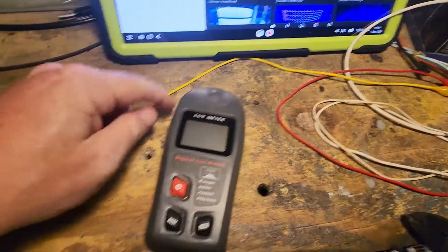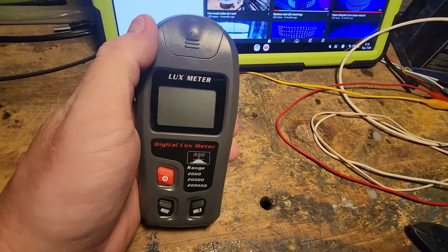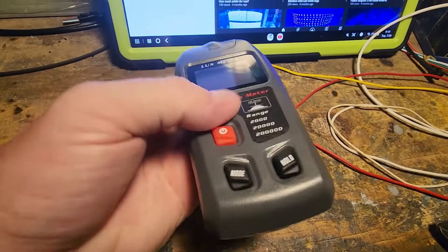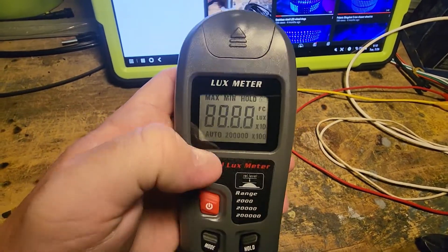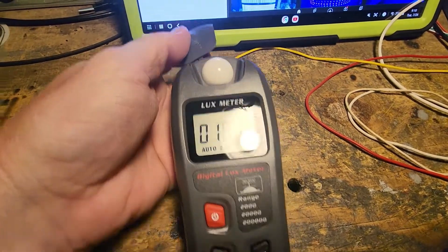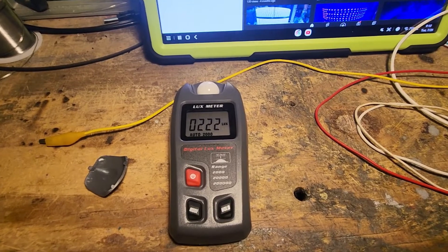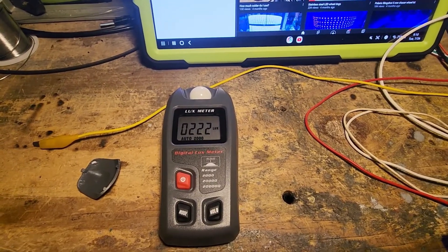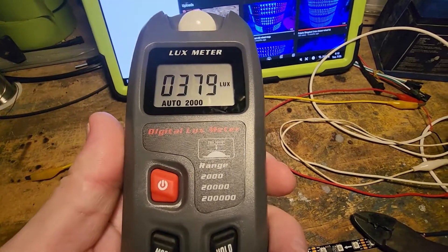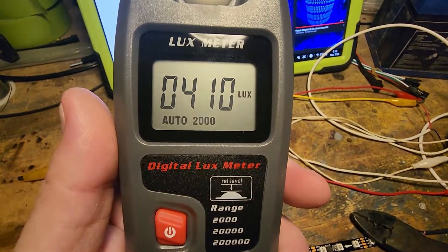This is a lux meter — also called a lumen meter — and it measures the intensity and brightness of light. In this case we're going to use it to measure the strips. It's supposed to be measured at one foot and it will give you the lux or lumen output.